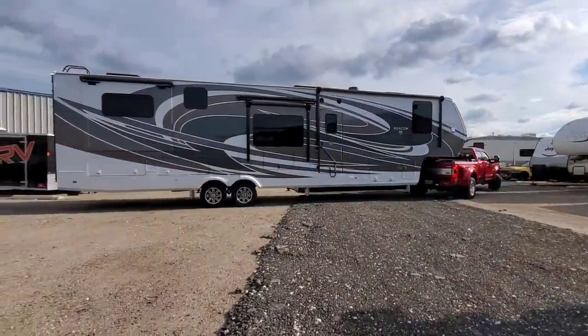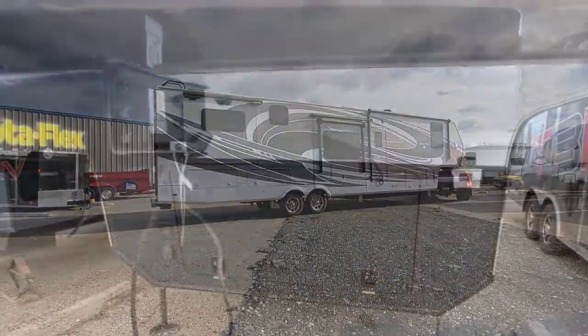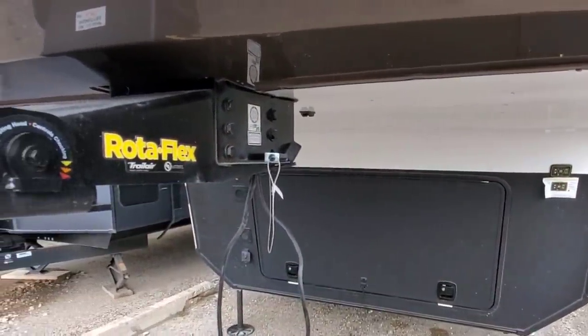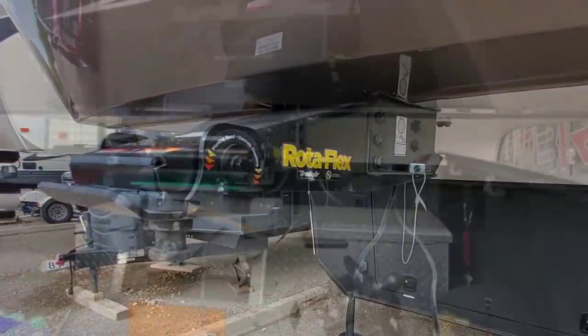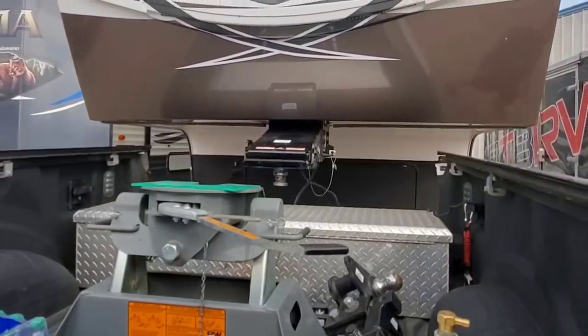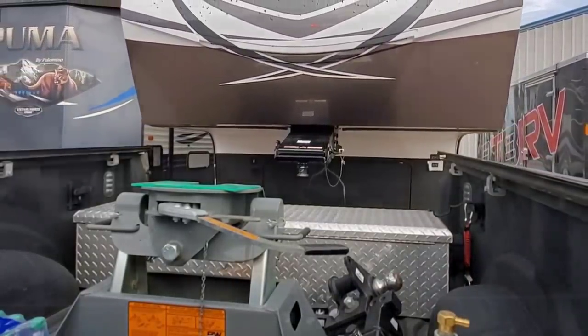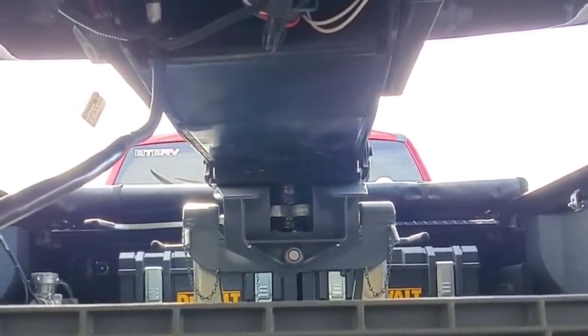In terms of the beacon that we have, the Vanley beacon comes with a Rotoflex pinbox from LCI. It's a more conventional style pinbox. So it's going to be really interesting to see what my clearance tolerances are going to be whenever I'm turning. And I'm probably going to shoot a video just to specifically show you how much of an angle I feel I can get out of it with my bed cover in place.